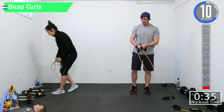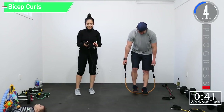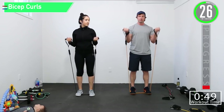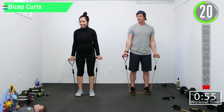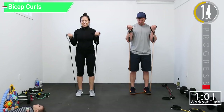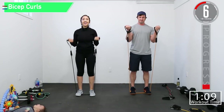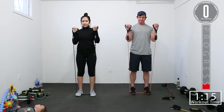Let's get ready for bicep curls. Good, controlled movements. When you're at the top, squeeze those biceps like you're flexing in the mirror — we all know you're flexing in the mirror, don't lie! Squeeze. Come on. Last one, here we go.